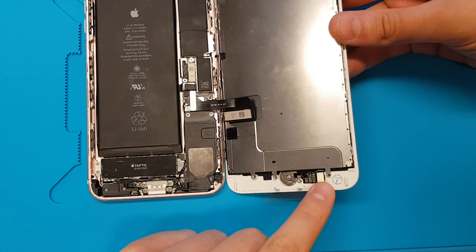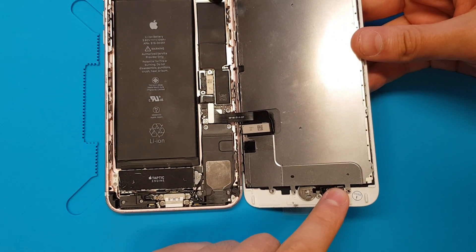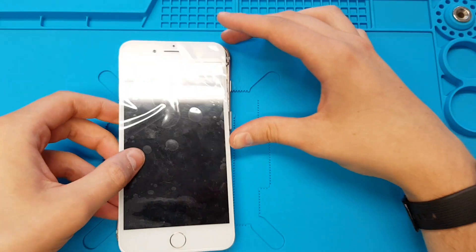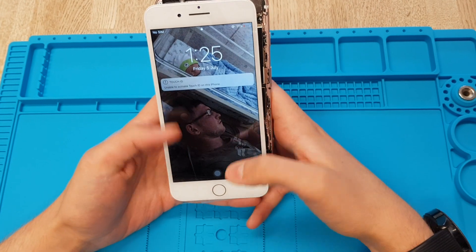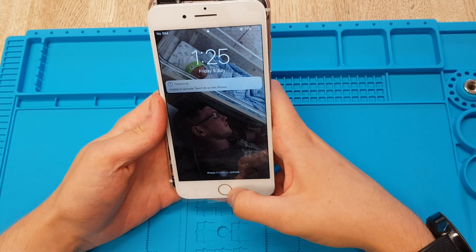All you have to do is click the ribbon in there like you would a normal home button, and then when it loads up, you'll obviously get 'unable to activate Touch ID on this iPhone', as it doesn't fix the Touch ID.